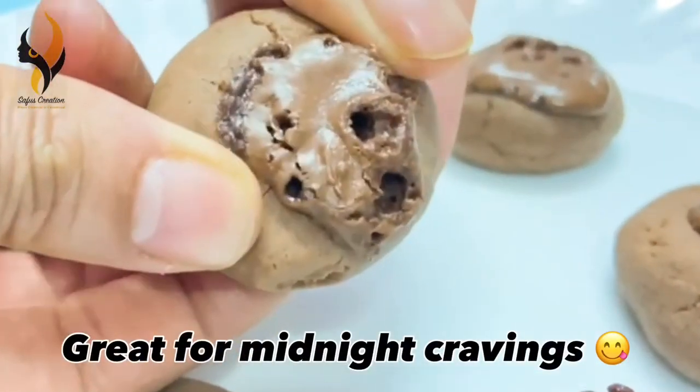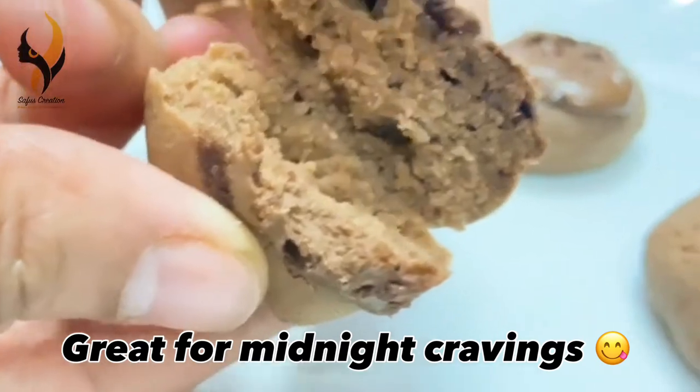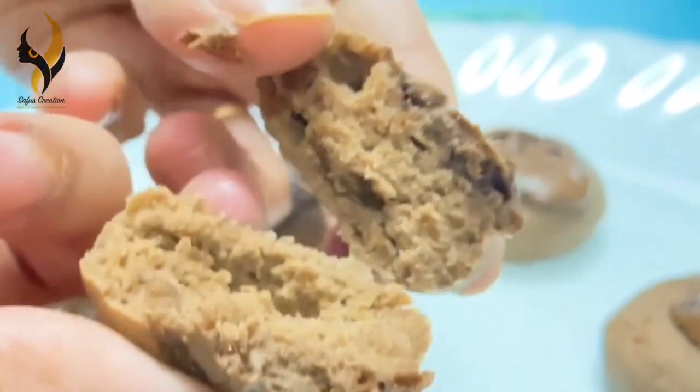These cookies are my go-to for my midnight cravings. Don't forget to subscribe to our channel. Bye!